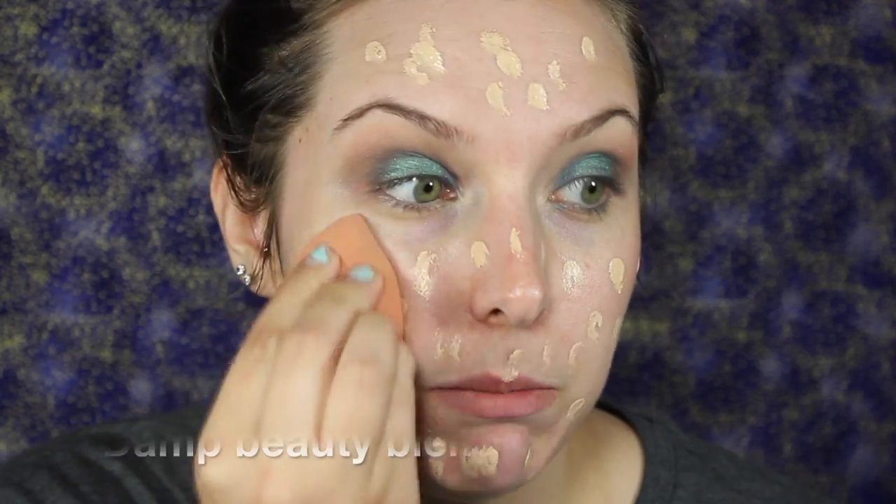I'm going to go back in and blend the crease just because it came out a little less blended than I wanted. We're going to take a makeup wipe because there's fallout on my face. Next, we're going in with the Clinique Beyond Perfecting Foundation and Concealer in Linen, and blend that in with a beauty blender.